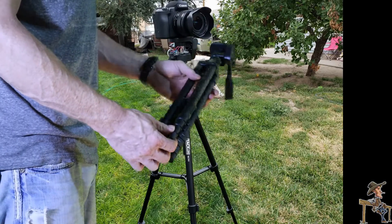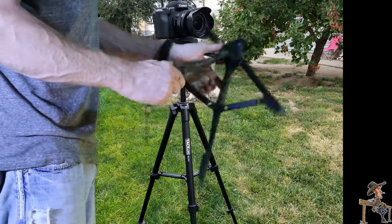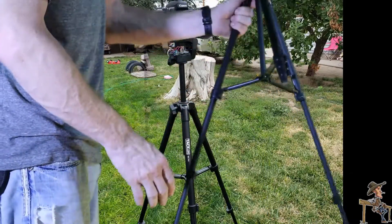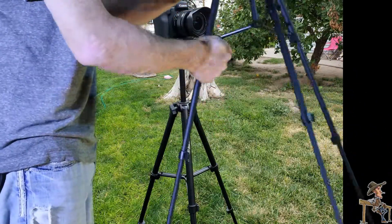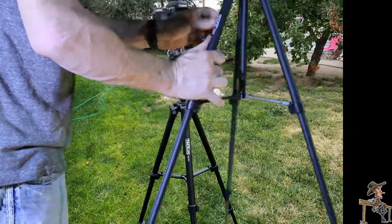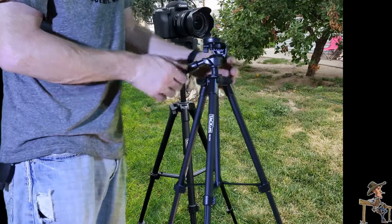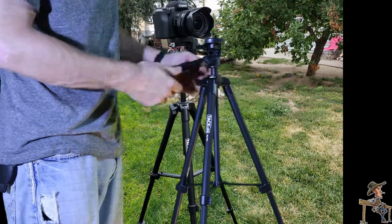So as I was saying, it's pretty simple. These just unsnap from each other, pull that down, flip these levers out and all the legs just free fall right on out — nice and easy. You got this lock here that extends it up and down for you, and this one here lets you turn it 360 degrees and lock it.